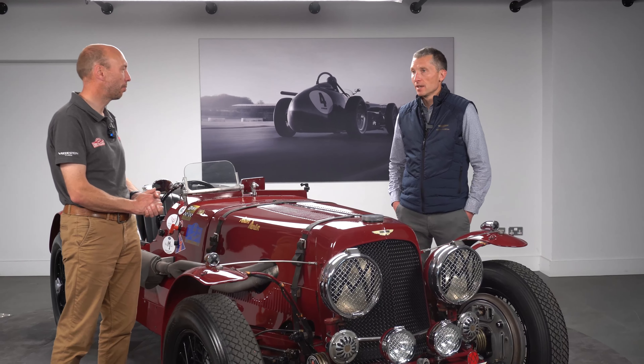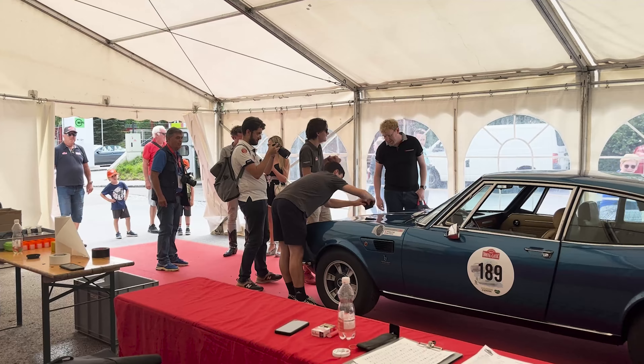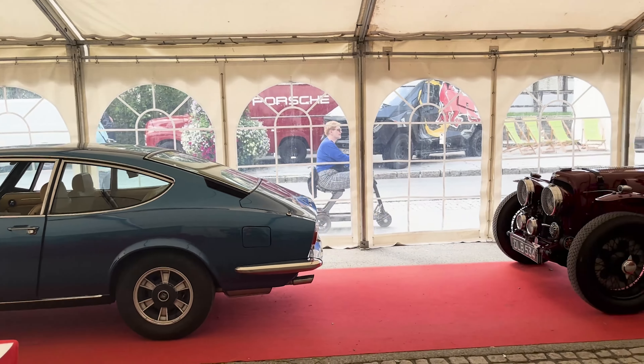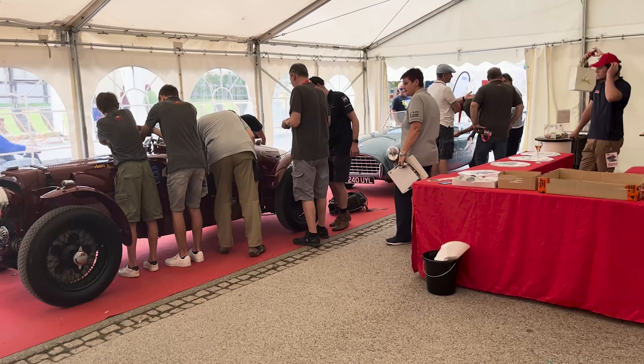So, having got to grips with the car, how did you find the Instill Rally itself? I thought first of all the organisation of the event was incredible — it's beautifully put together and the roads they've selected are just stunning. There's a fantastic mix.